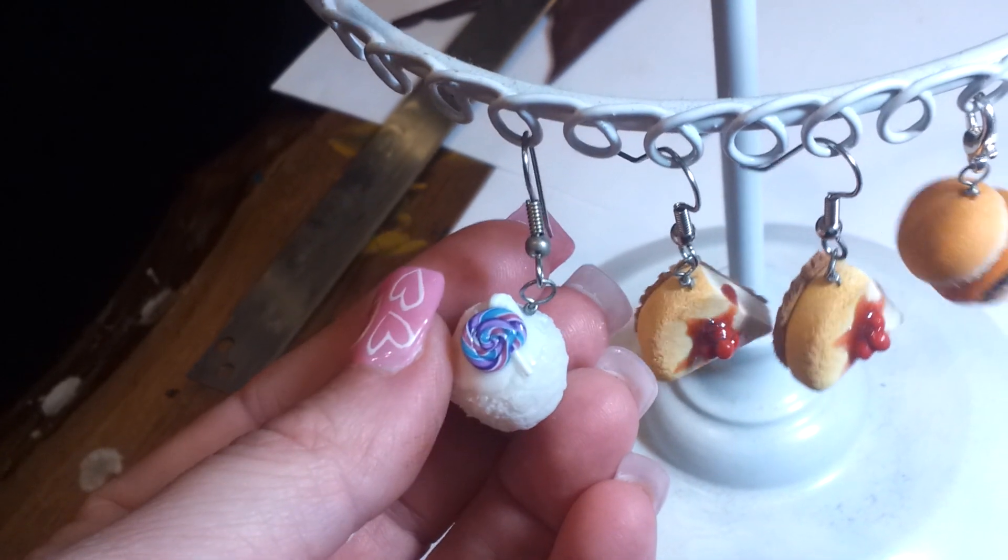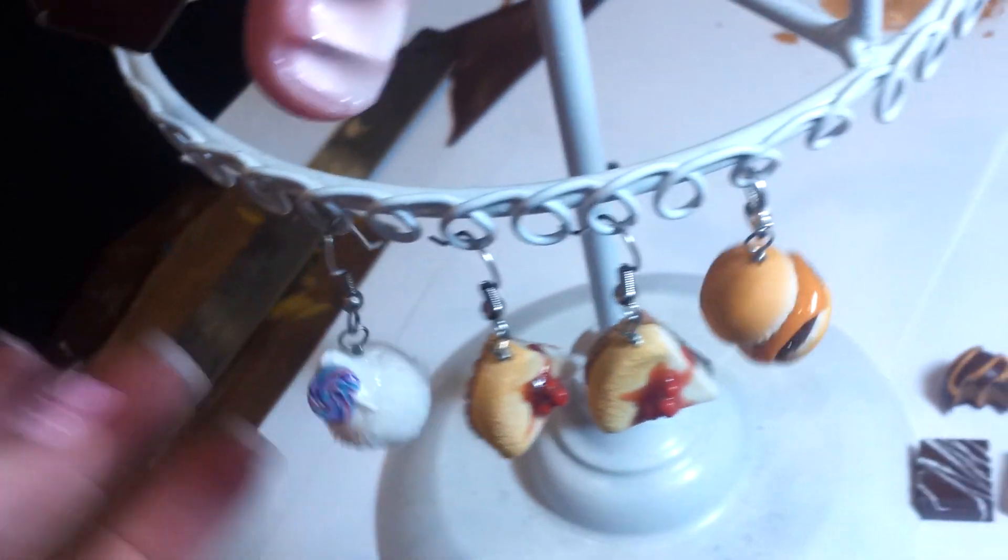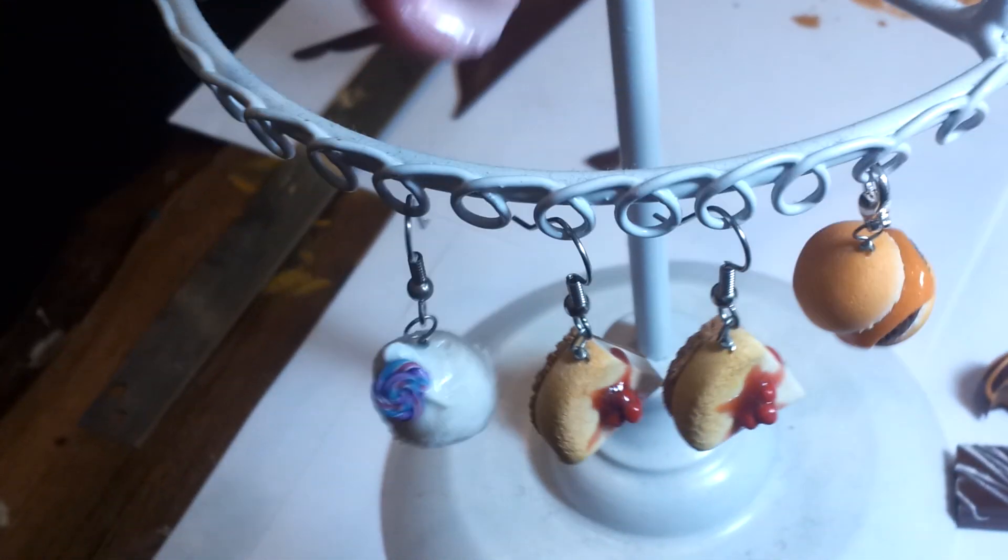Here's a little cupcake with a lollipop on it. Go ahead and let me know what type of things you would like to see. See you next time. Bye.